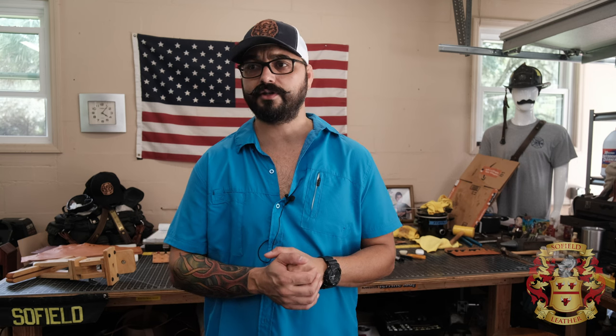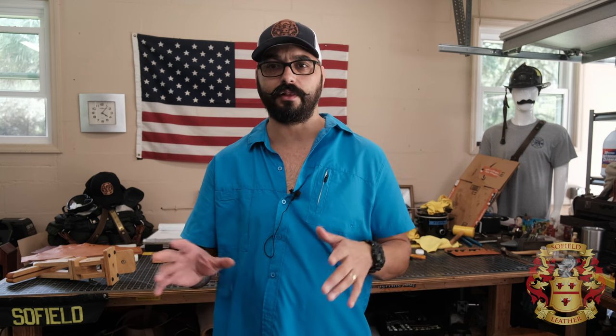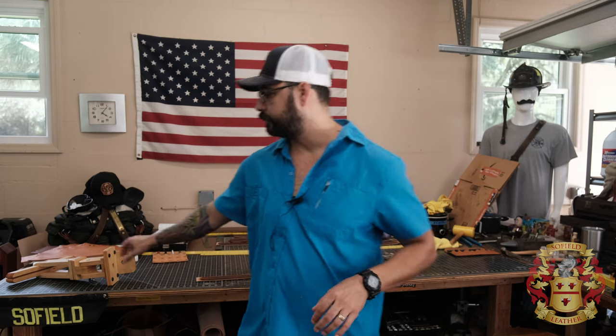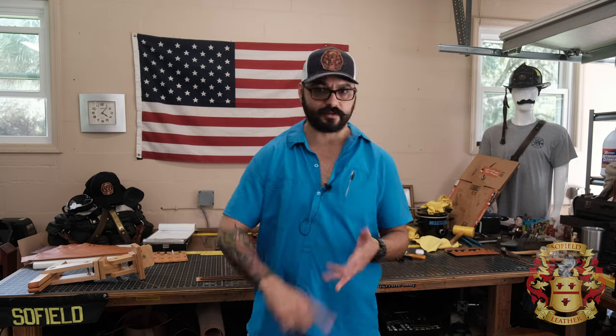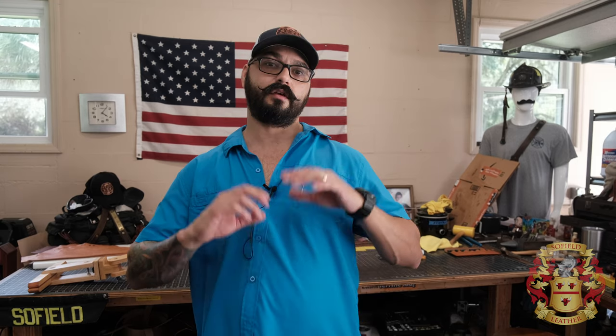I'm assuming it's going to be about 30 minutes for me to stitch that. If you have any questions, please refer to that playlist. I have little videos on all the little nuances, including the stitching clamp that I use, pricking irons, stitch length, how to saddle stitch, different directions, saddle stitching — all that stuff. All right, talk to you later.